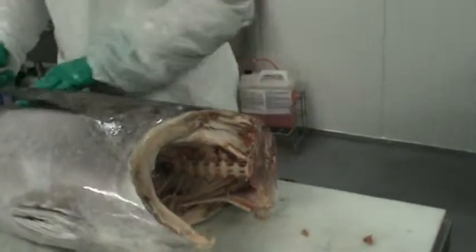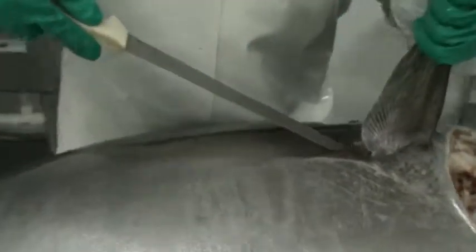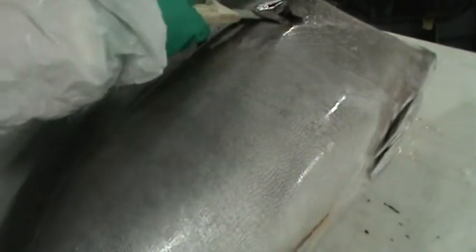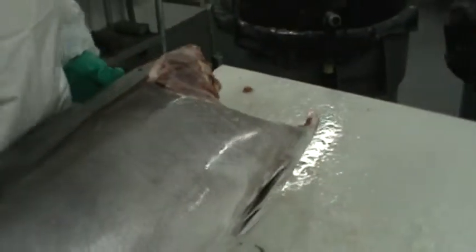The next thing we're going to do is take off the collar. You're going to come in right behind the collar at a very steep angle. Keep your knife pressed up against the collar and move it. Take the side off. Flip it over and do the same thing to the other side.